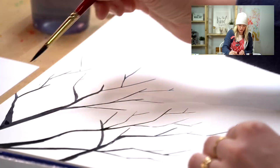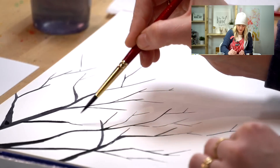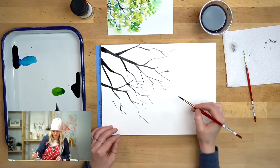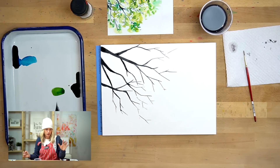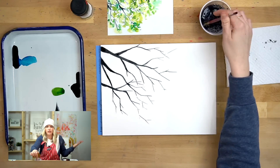We can always add tree branches later — that's actually going to be part of our detail step. I'm just doing some initial tree branches and if I feel like more need to be there I'll add them. Don't stress about this part, you can always add more. It's black paint, you can totally paint that on top. That's step one — good job!